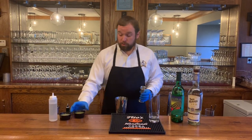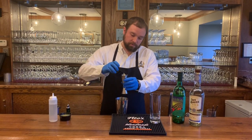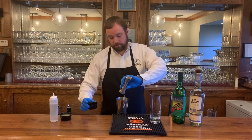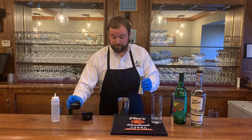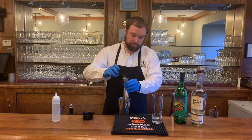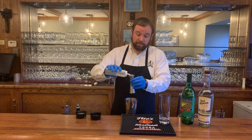First thing we're going to do is one and a half ounces of pineapple juice. Then we're going to do half an ounce of lime. Then we're going to do half an ounce of simple syrup.